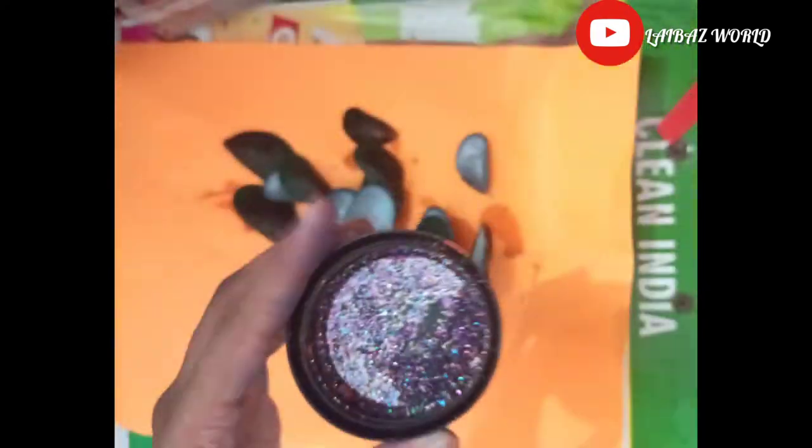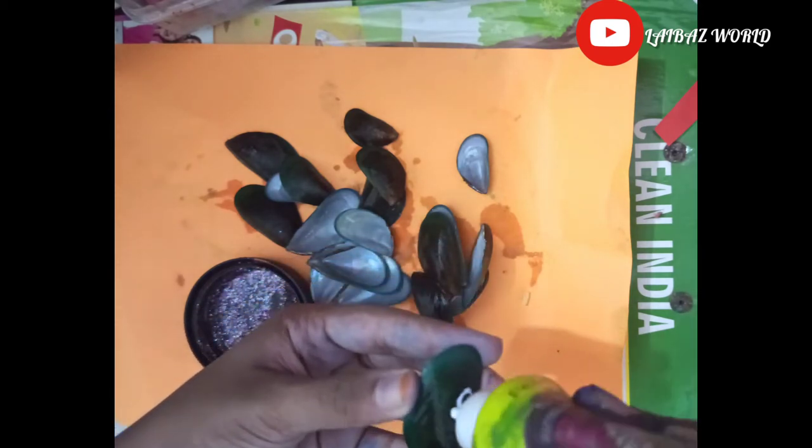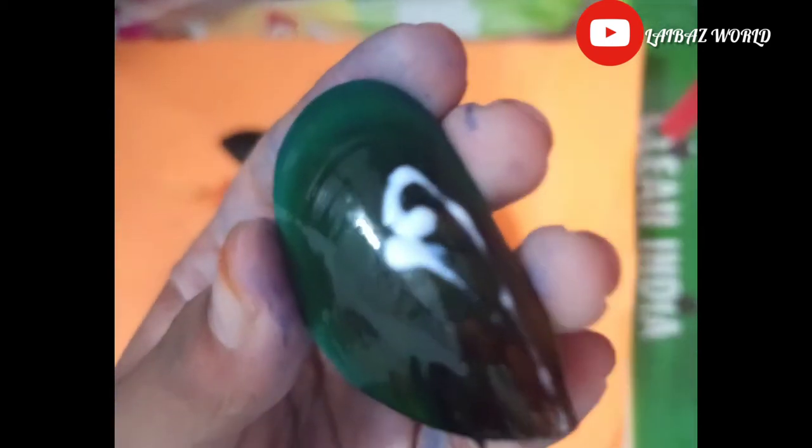Now I will mix it with a little bit of glitter. I will paint the color of the glitter. I am going to paint the shell and paint the fabric. I am going to paint the shell.